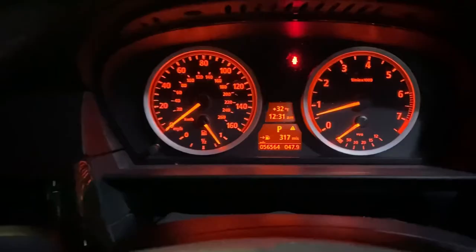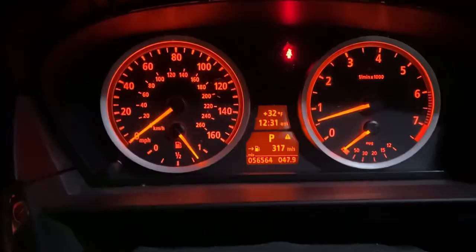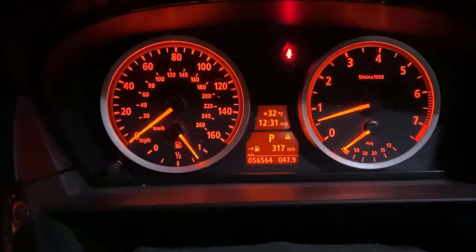Sometimes this happens in cold weather, or if you're trying to go over a pile of snow and your dynamic stability control kicks in from your wheel — it could be any of those variations. As you can see, the sign is gone. This applies to the BMW E60 or any similar BMW models that have these same types of issues. You can get rid of it easily without going to any dealer or wasting money at a shop. Thanks for watching, please subscribe.